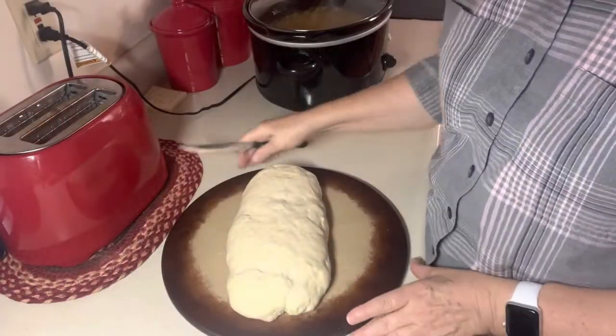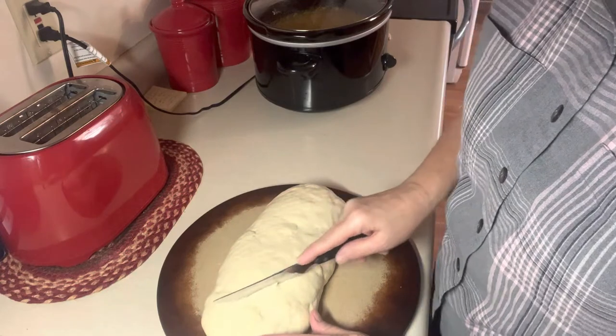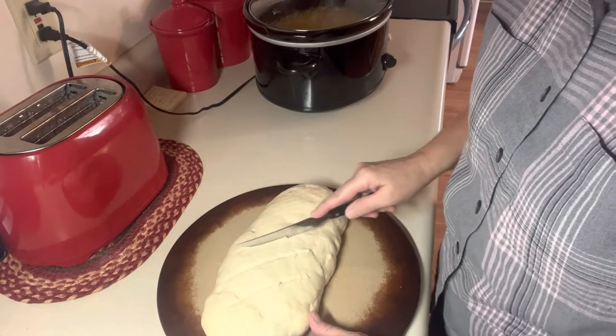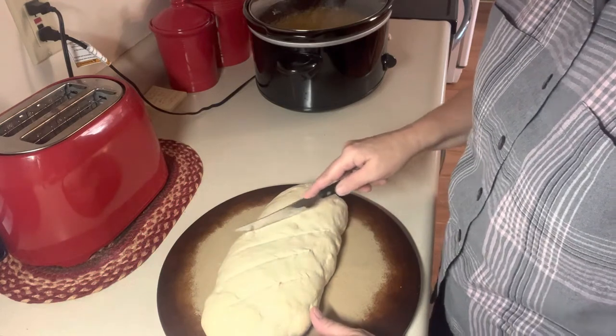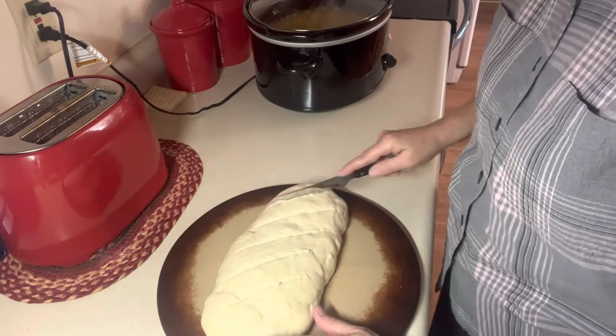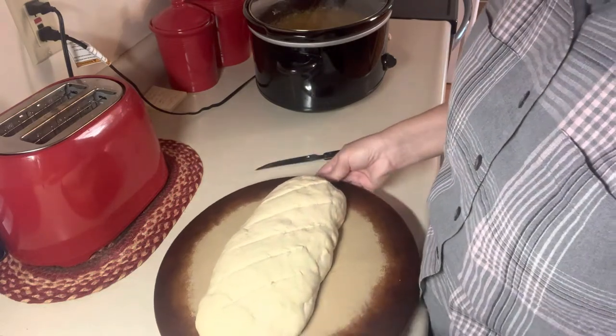I have let this bread sit for 20 minutes. Now I'm just going to cut some little slits in it. It's all ready for the oven, so I'm going to put this in a 400 degree oven.